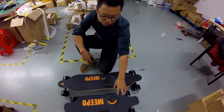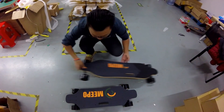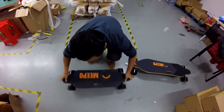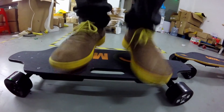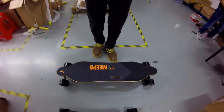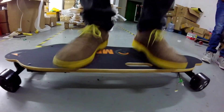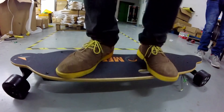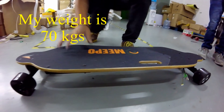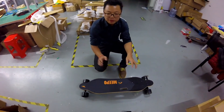For the 30-inch deck, there is no flexibility — let me show you. The 38-inch is thick and you can see it's flexible. My weight is 30 kilograms, so if you are heavier you will definitely...